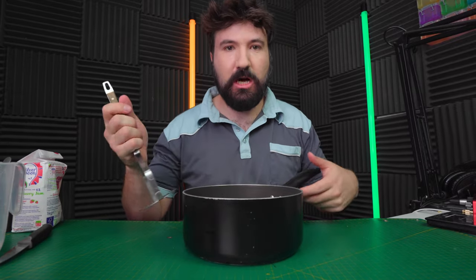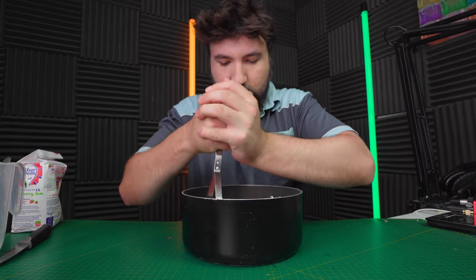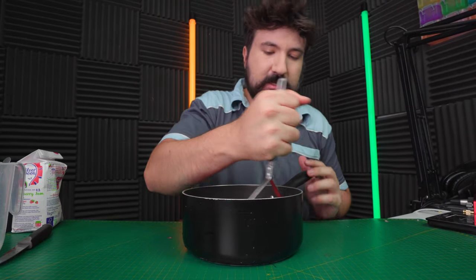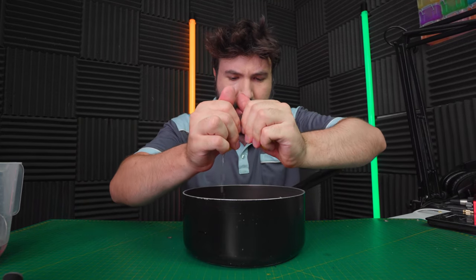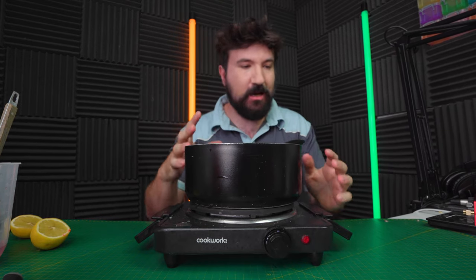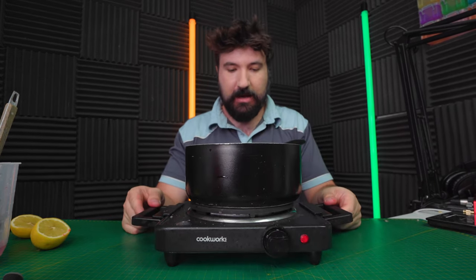I hope there's no jam traditionalist here because this is certainly not a traditional jam. Obviously we need to mush our strawberries up now - should have done that before adding the sugar but mush them up anyway. Just don't be afraid, live your life, do what you want. Squeeze in some lemon juice - I think it's like a tablespoon, so about that much. Get this on to boil very slowly and stir it with a wooden spoon. We've got a beautiful jam here - let's pour it into our jar.